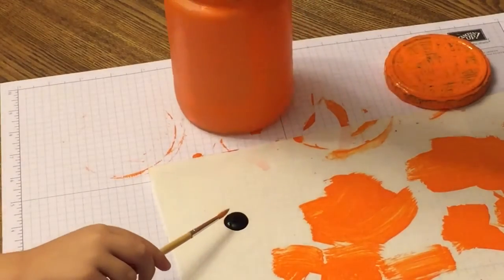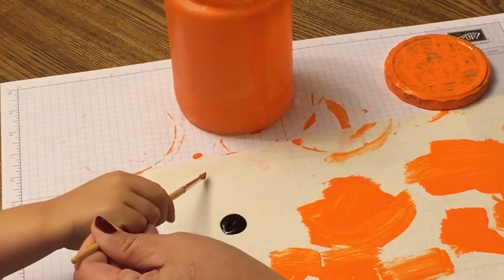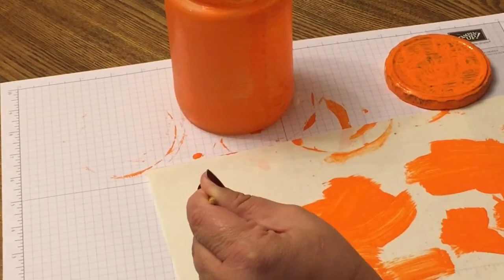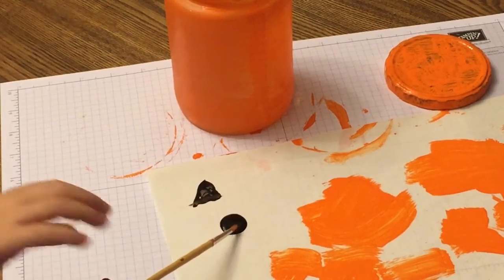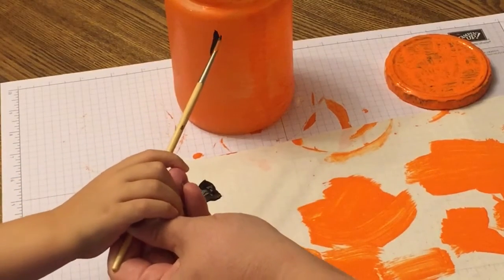Now we're going to add some eyes, a mouth, and a nose. The two of us together are going to put on some triangle eyes, and I'm just showing him how we're going to do it on the glass jar. Go ahead and watch his artwork and my artwork being done.